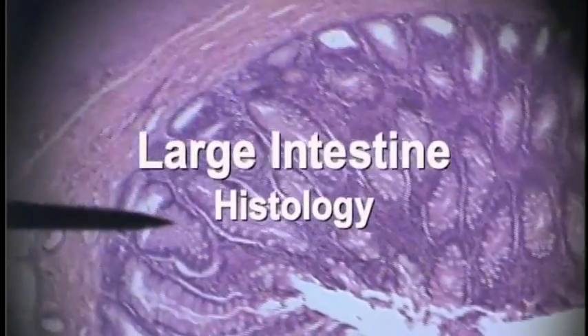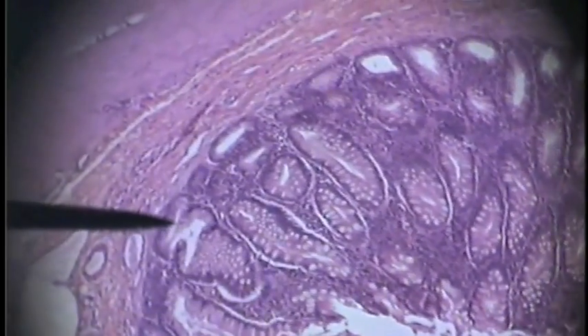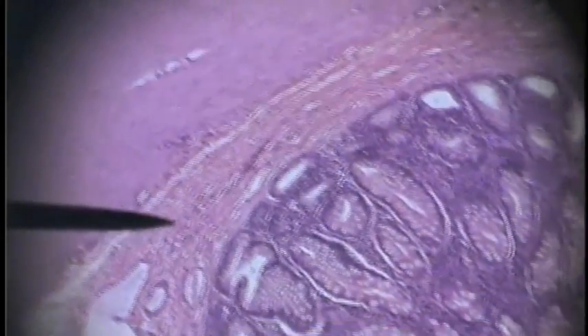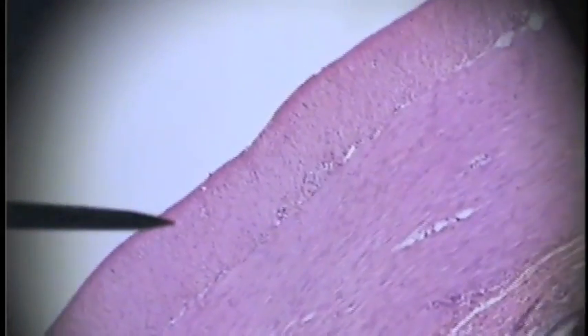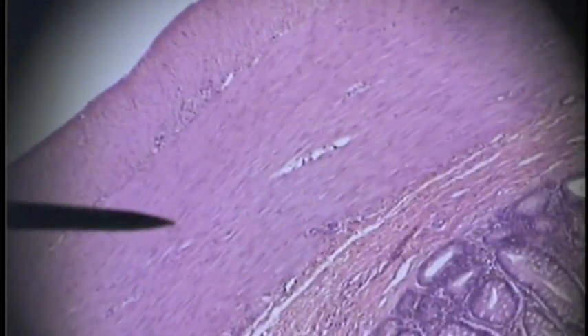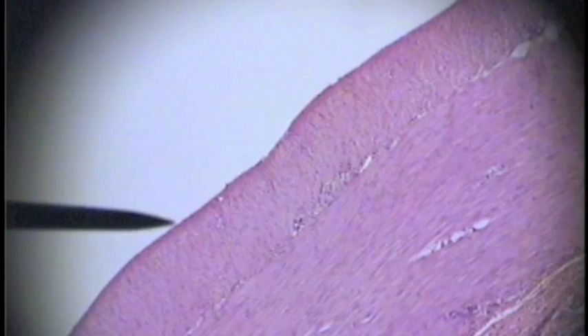We are now looking at the tunica mucosa of the large intestine. Now we see the tunica submucosa. Here is the tunica muscularis with the circular layer and the longitudinal layer. The tunica cirrosa here.